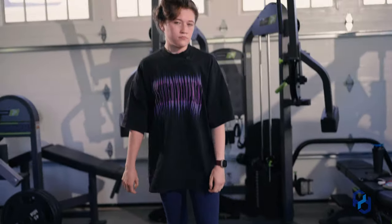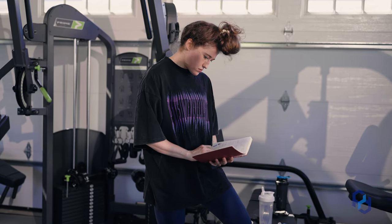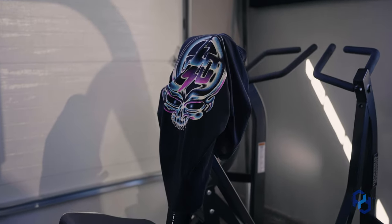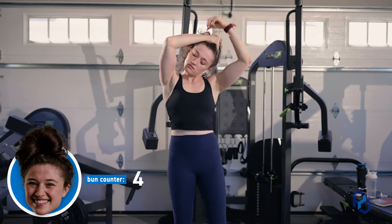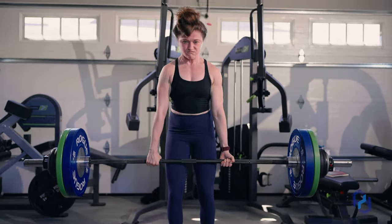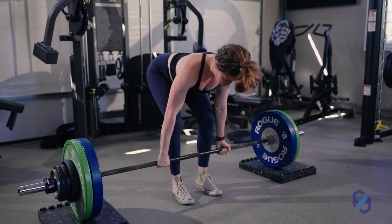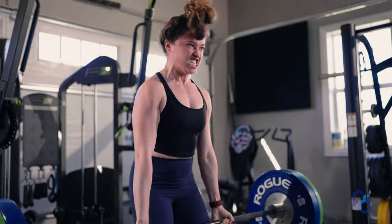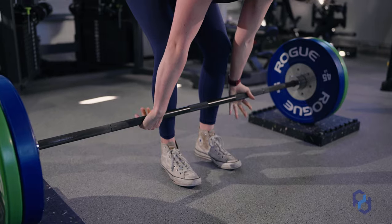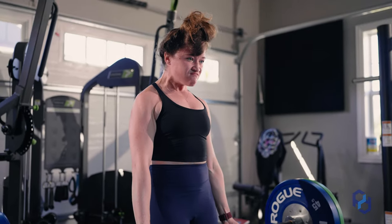I did 230 by five last week. My money is on that I can do 230 by four this week.